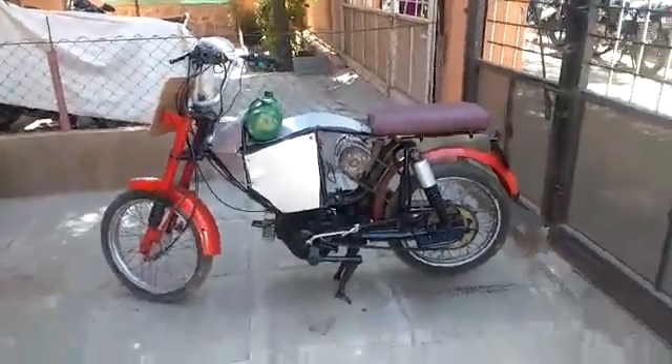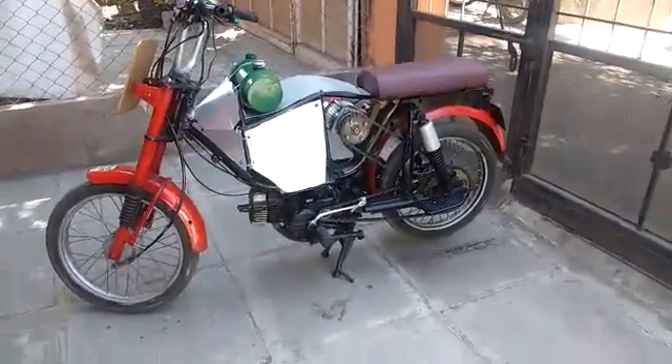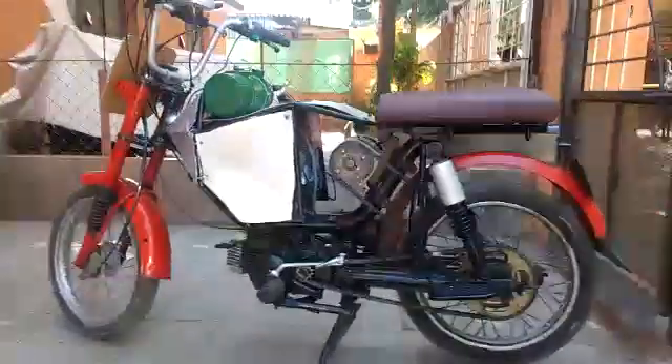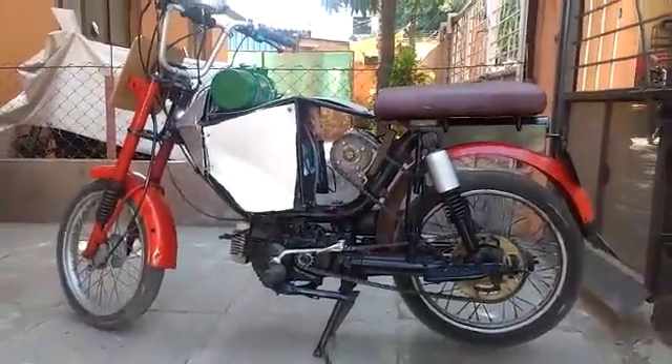Hello friends, I am Sumit Patil and this is my final AIR B project, Hybrid City Commuter. As we can see, the Hybrid City Commuter runs on two modes: one is electrical and one is mechanical.